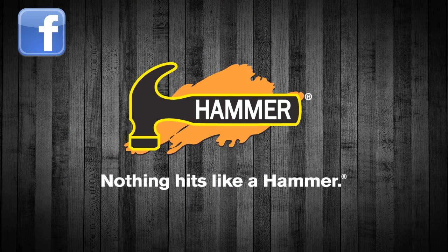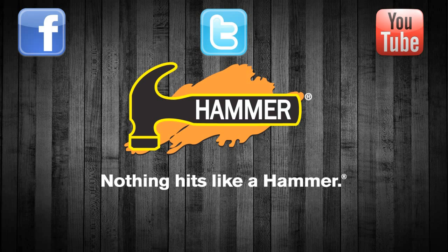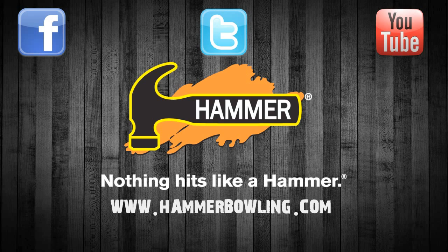For more information on Hammer, check out our website at HammerBowling.com, as well as our brand page on Facebook. Also connect with Hammer on Twitter at BowlHammer.